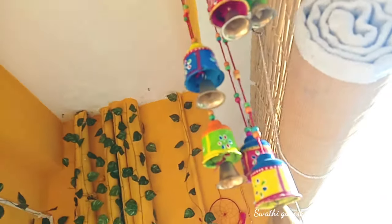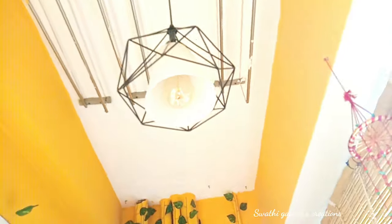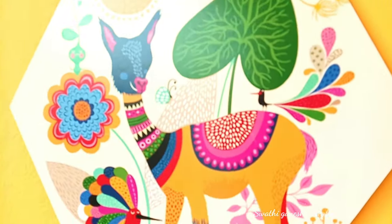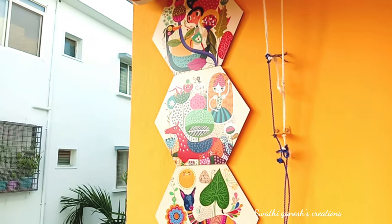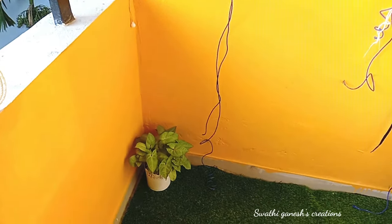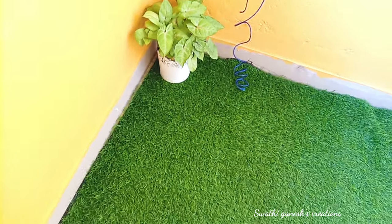These terracotta bells the client already had. On this side we used colorful boards sourced from Amazon — the only problem was the adhesive wasn't that strong. I wanted to install some hanging planters on the rod, but the client said no, and as always, the client's decision is final!